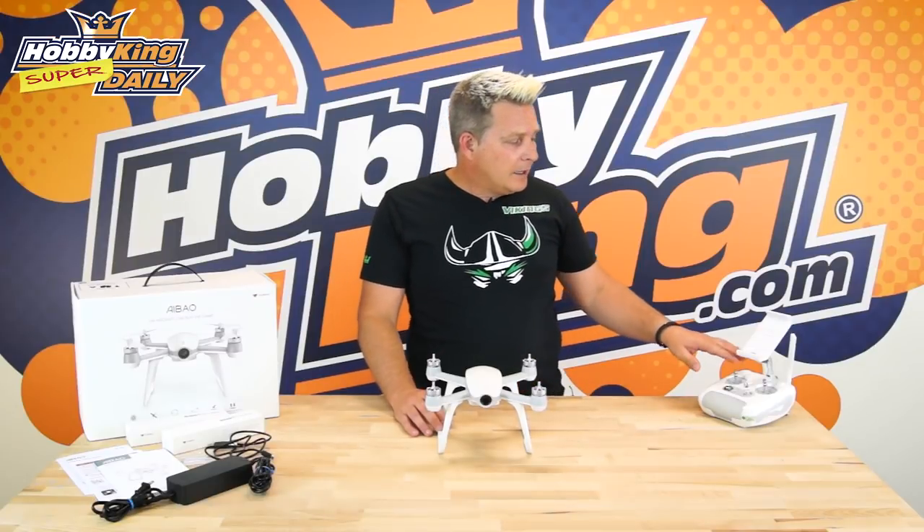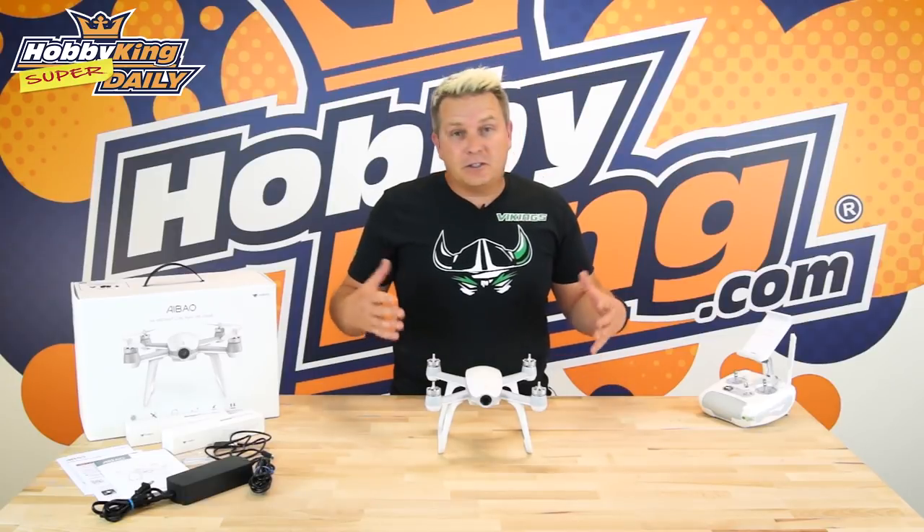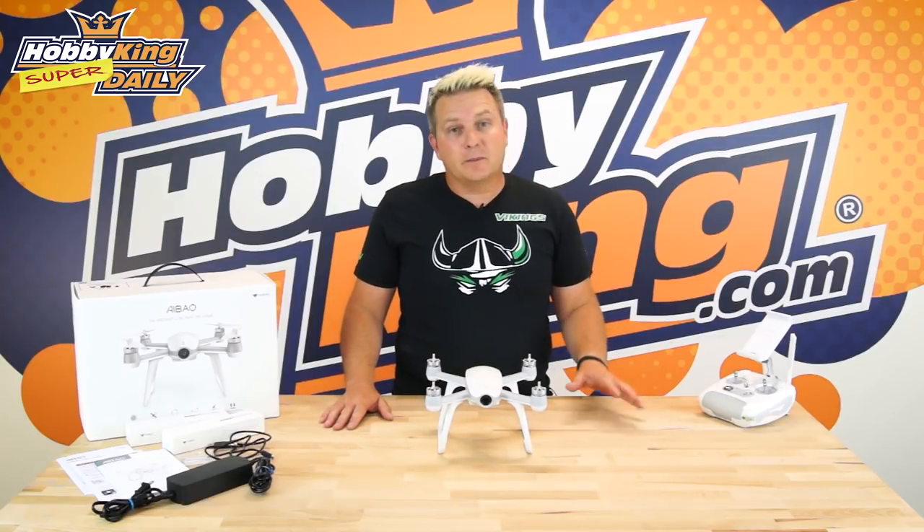It's really easy to fly — super stable. It runs the GPS and GLONASS systems, and the radio has centralised sticks, which you'll find on some of the camera ships now, so if you get into trouble you can just let go of those sticks and it'll just sit in the air. Really good for beginners and just general flying around — it's a nice safe system to have.